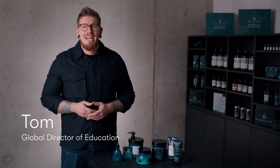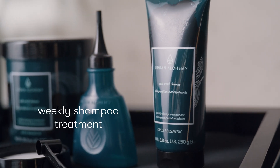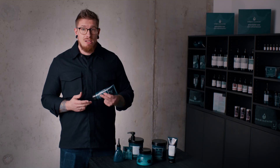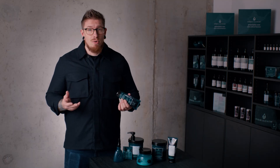Hey guys, I'm Tom, educator for Urban Alchemy. This is a unique deep cleansing shampoo with a sea salt exfoliator. The peeling effect ensures to remove all environmental buildup and prepares the hair for anything afterwards, as well as the scalp. On top of that, it is formulated without parabens, microplastics, or ingredients from animal origin.